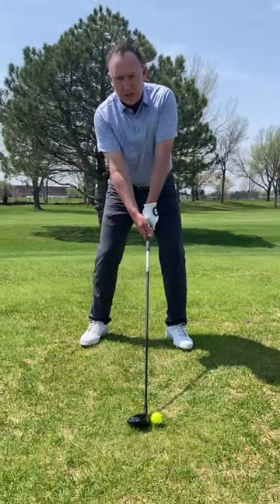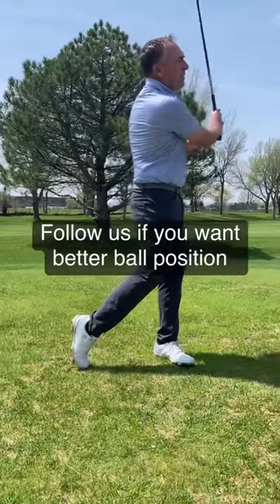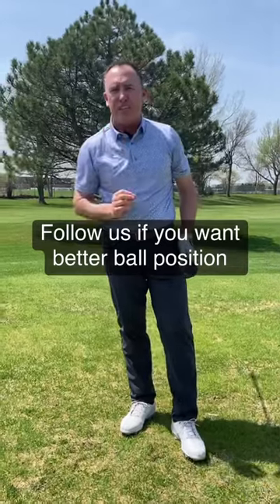It will allow you to hit the ball when the club is nice and level with the ground. That will improve your 3-woods off the tee.